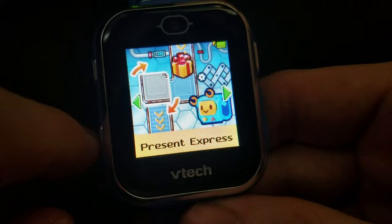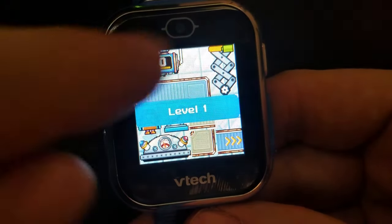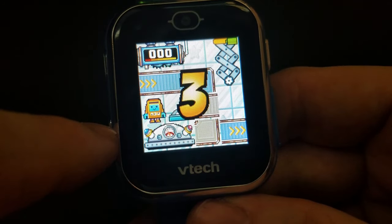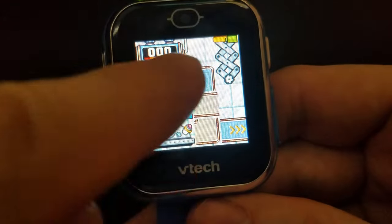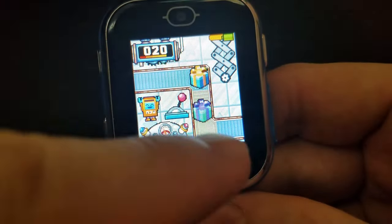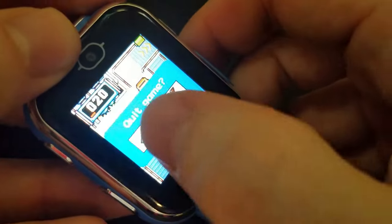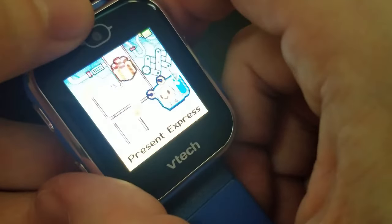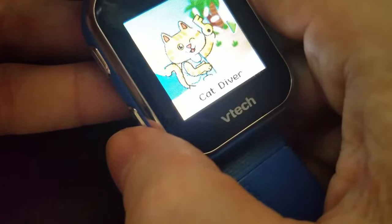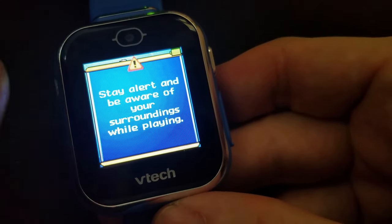Present Express: you need to make the path clear for presents to go through by turning the green arrow pieces around. I need 60 points to advance to the next level. Once you turn the pieces so the path is clear, the presents flow through — that's all you have to do. That's all three games done.